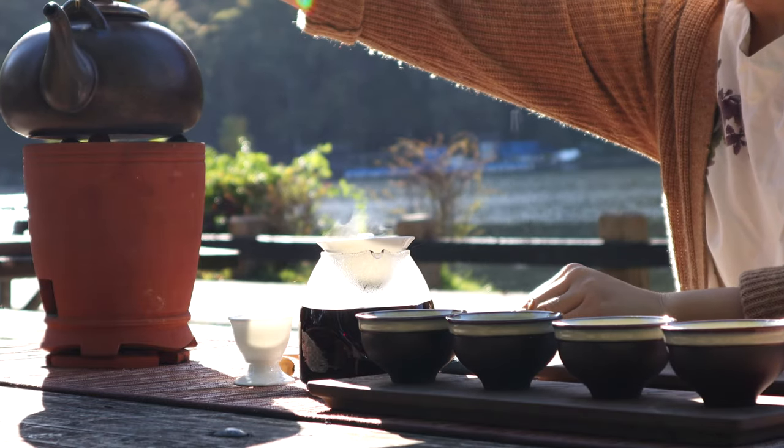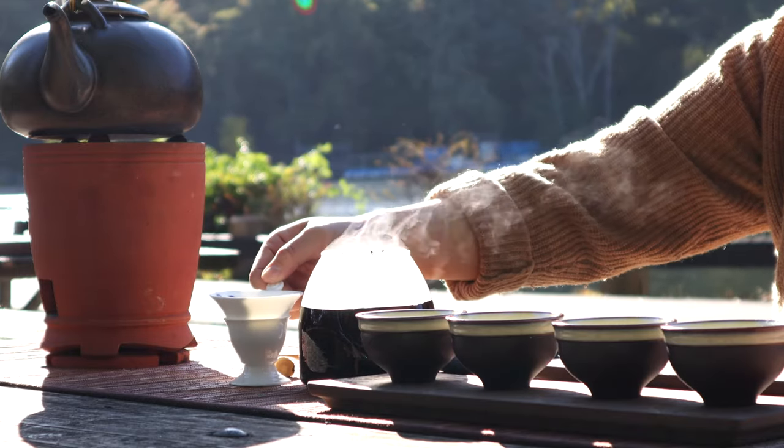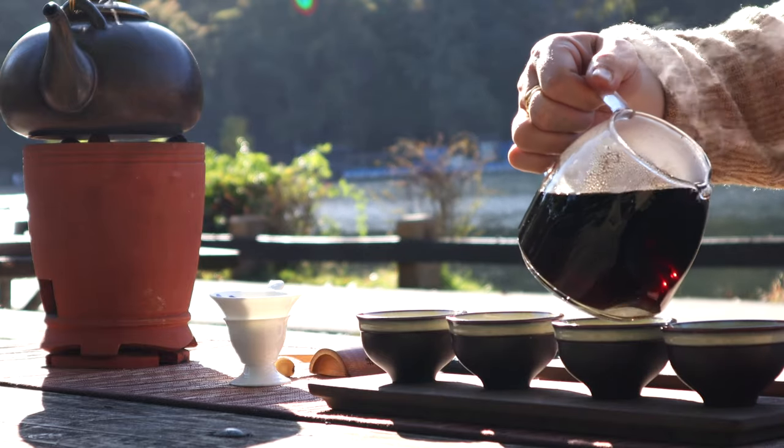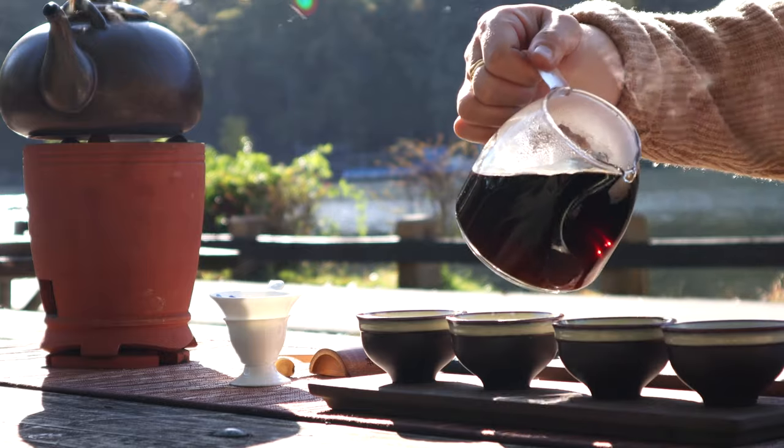Usually, aged teas, cooked pu-er, or Chinese black teas such as Liu Bao are good for boiling. What tea would you like to boil? Let us know in the comment section below.